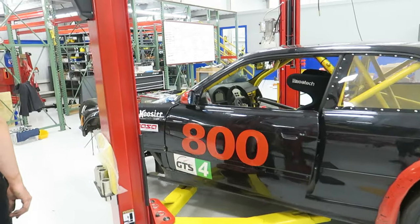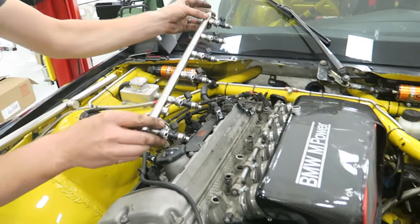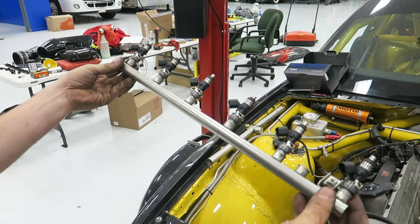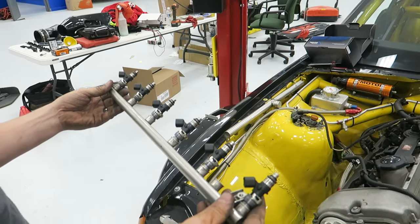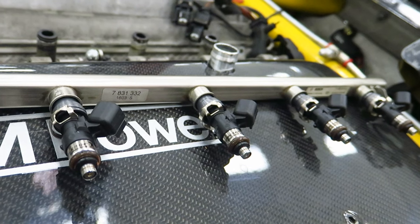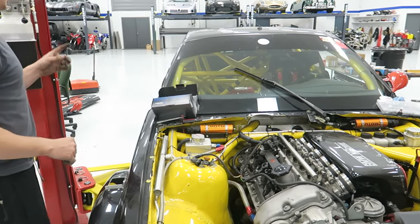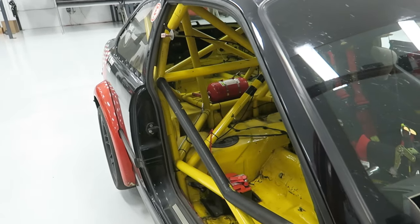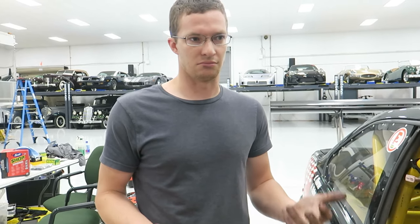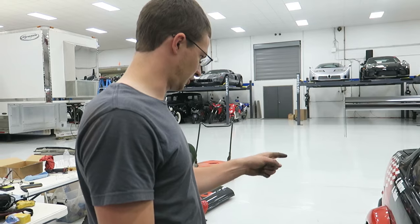On the GTS4 car we're doing a fuel system upgrade — the old injectors are out and we've got some new Injector Dynamics 1000s in there. Pretty excited to have some modern injectors instead of the old four-hole Bosch ones. With that we're also switching over to 98 octane for a little more cooling and power. We're finishing up the fuel pump install — pulled the stock pump and put in a 255, which should be plenty for this car making 330 to 350 horsepower.